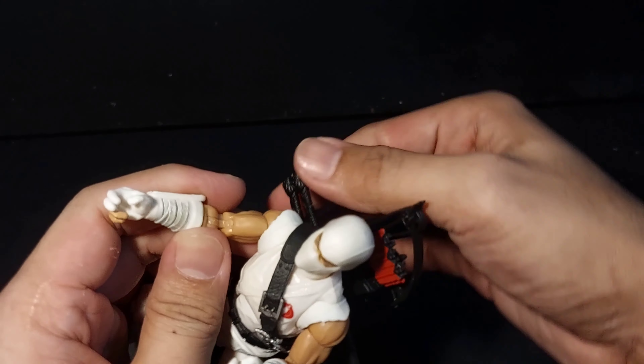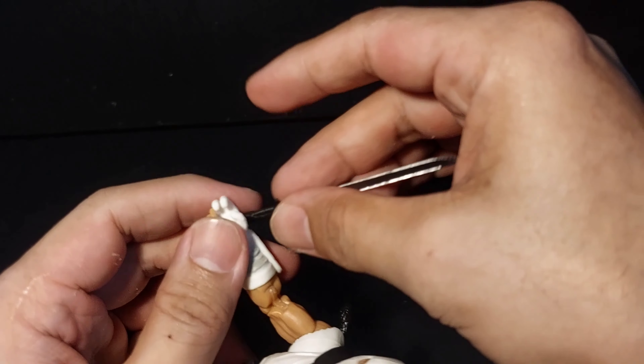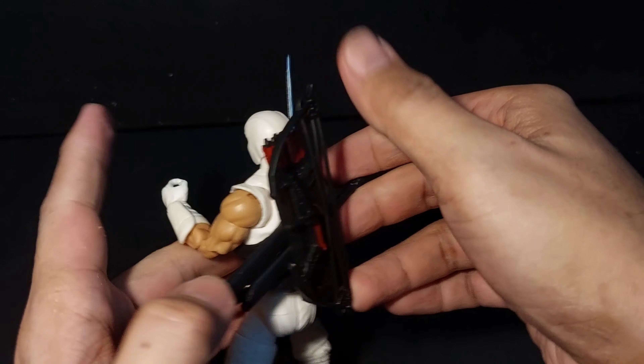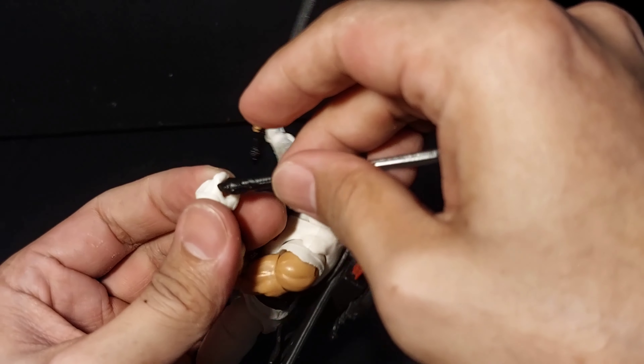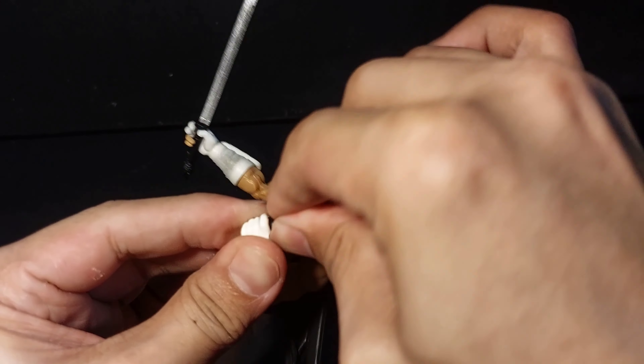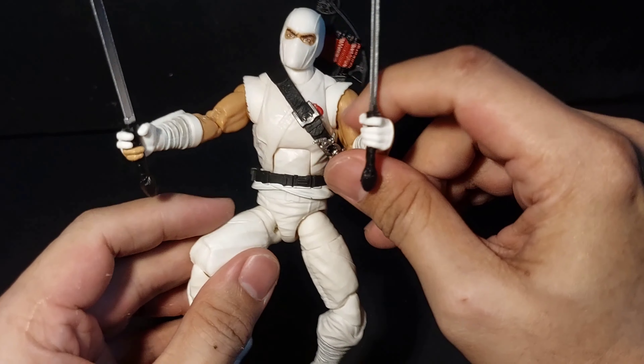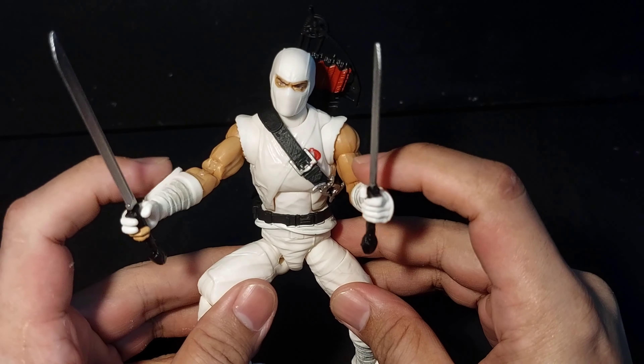Overall, this is the best Storm Shadow we have — from the classic design to the accessories to the articulation. But I do have a small gripe: I wish they made the sword sheath separate from the quiver, as I want to display Storm Shadow with only his swords. But hey, it is what it is — he is still a fantastic action figure.